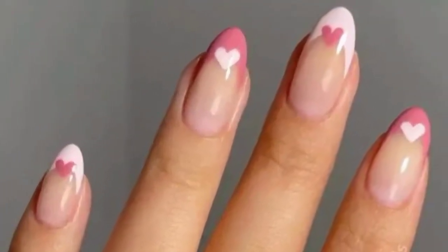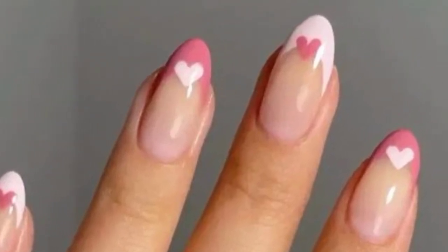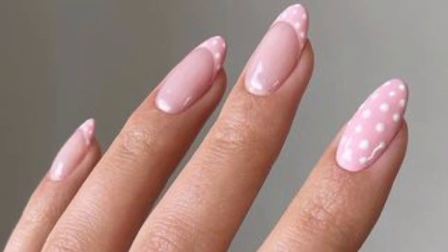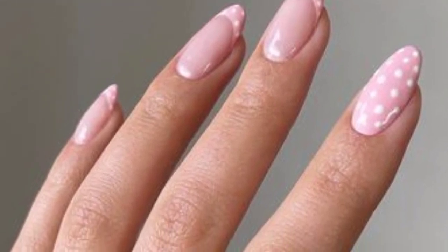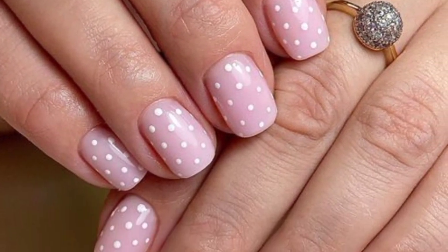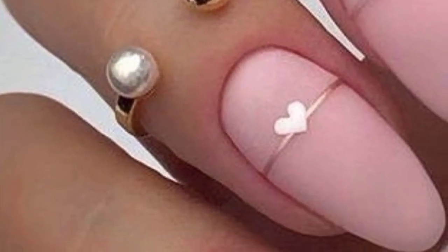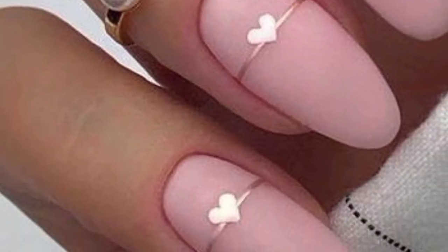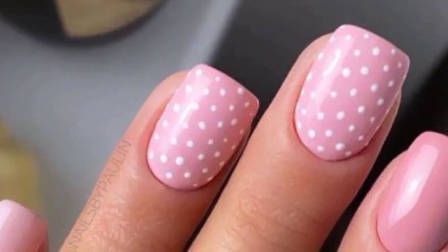Jazz up your nails with a pink glitter accent nail for a dazzling effect. Achieve a sophisticated look with pink marble nail art using thrilling patterns. Experiment with geometric shapes and lines using different shades of pink for a modern vibe. Give the classic French manicure a playful update by using pink tips or adding a pink strip.